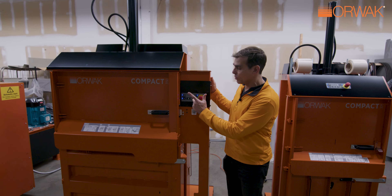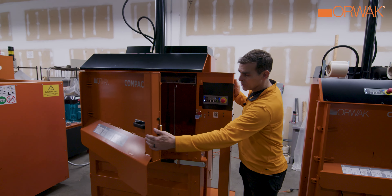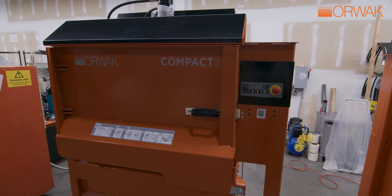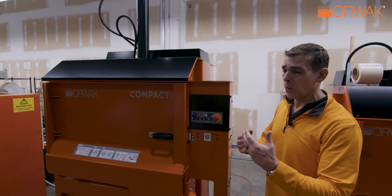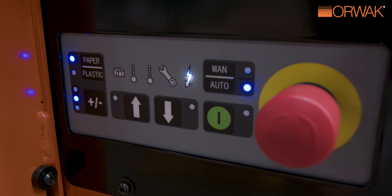We have auto and manual mode. Just to remind everybody: in automatic mode, you open the door, load the machine, shut the door, and it will automatically run a cycle. We do this because the top door is solid — we don't want people putting product in there, walking away, and the next person having to cycle and wait.